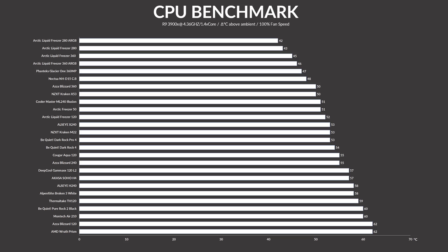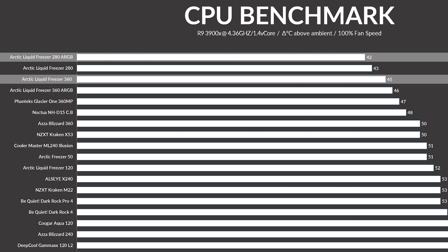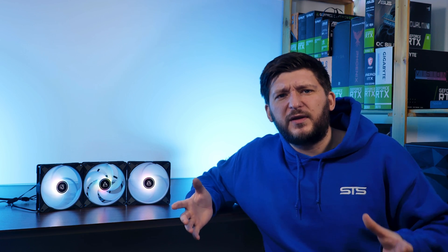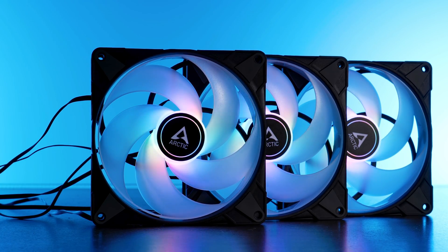What was a bit odd about our findings was that although the Freezer 360 using P12 ARGB fans was a bit behind the non-RGB counterpart, the 280 ARGB version with its P14 ARGB fans was quite a bit ahead. Back then I wasn't able to find out exactly why this is the case, but now let's meet Arctic's P14 ARGB.